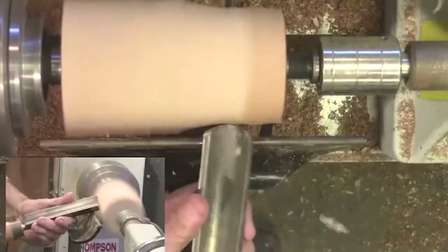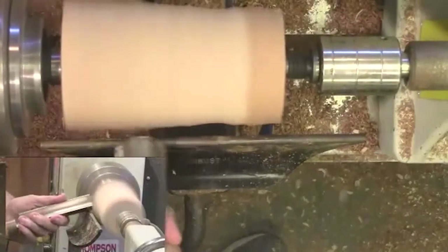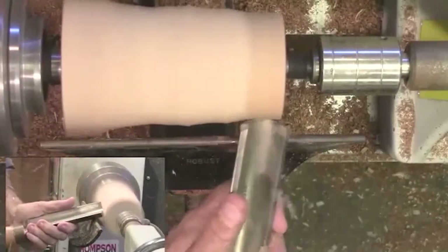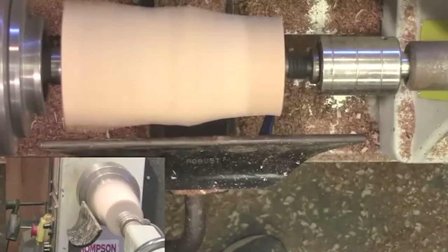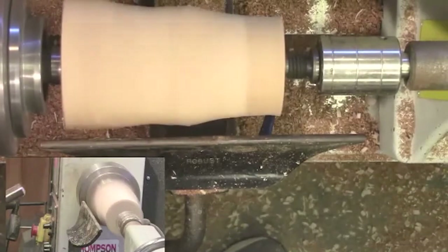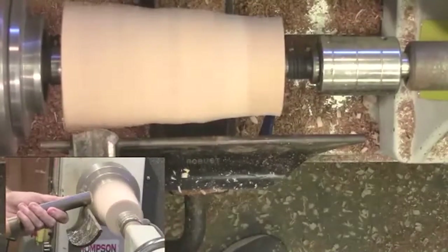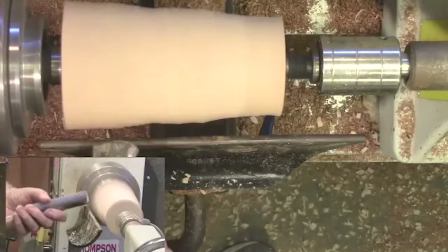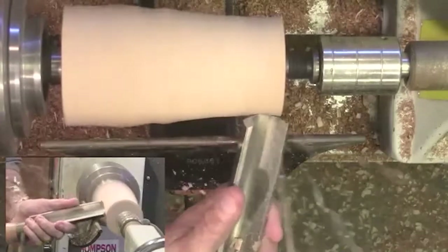You can tell by the sound of it. You need to bring down the tool rest a little bit more. Turn it up even a little higher and tell the difference. At about 1300 RPM you can hear how choppy that cut is. At 2400 RPM there's less resistance — you can hear the difference of the cut at a faster speed.